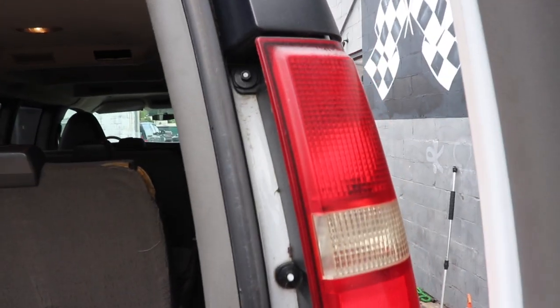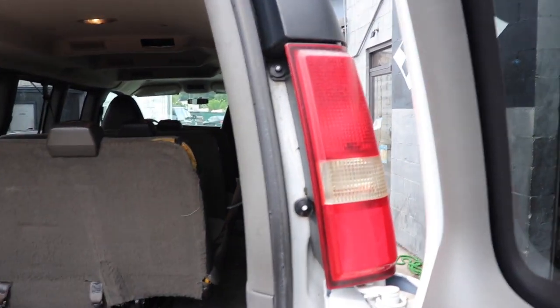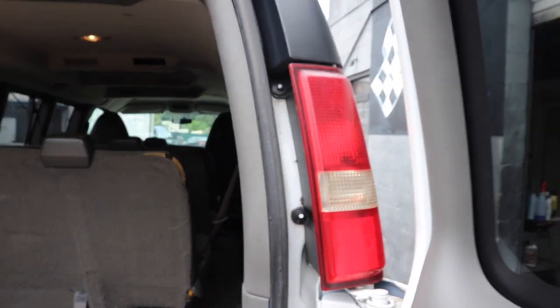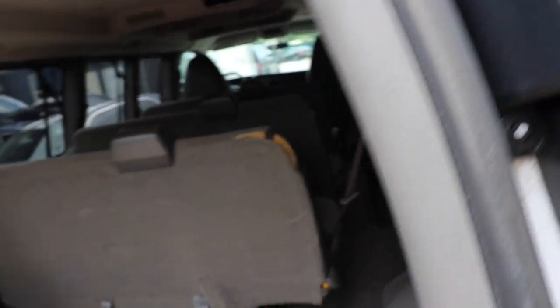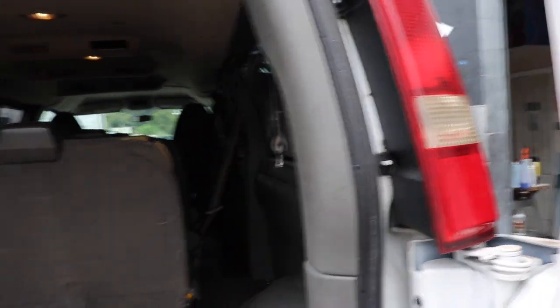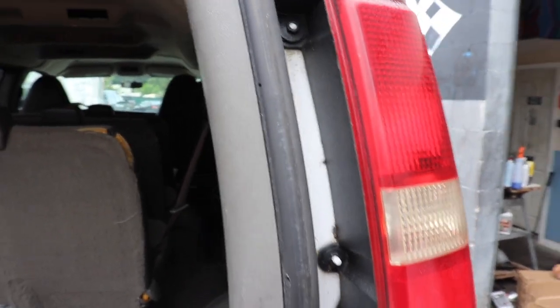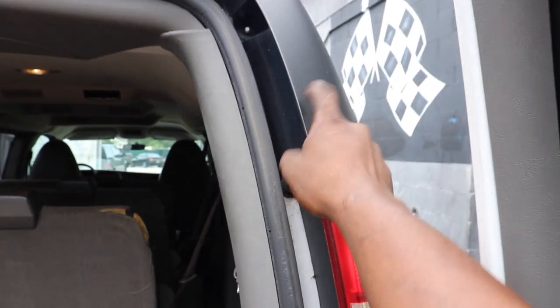The first thing we're going to do is take out the reverse light. You can do either side - left or right - doesn't matter. I'm going to do the right side just because I'm right-handed. It should be three 10-millimeter bolts. You have to take out the light and also this top piece right here, so let's get all three of those taken out.